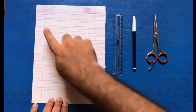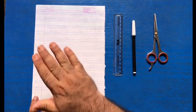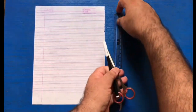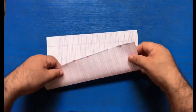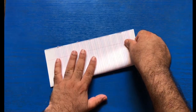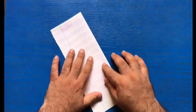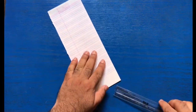Let's start. Here I have taken a page from a rough notebook. From one page we can make two toys. First of all, we will need to fold this paper in half like this. Now you can cut it with the scale like this.